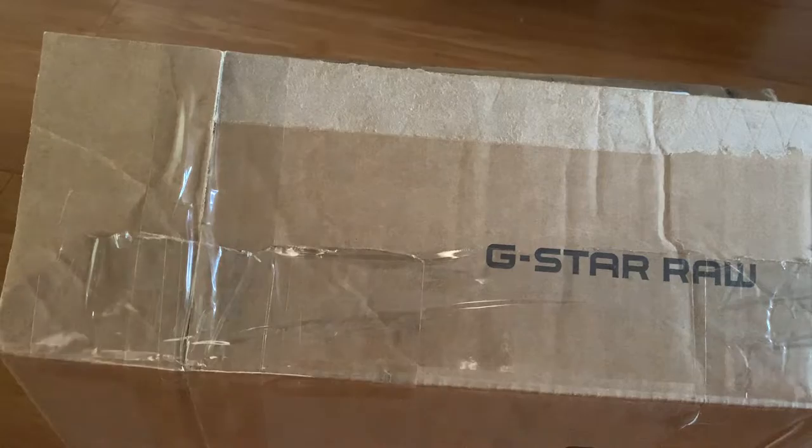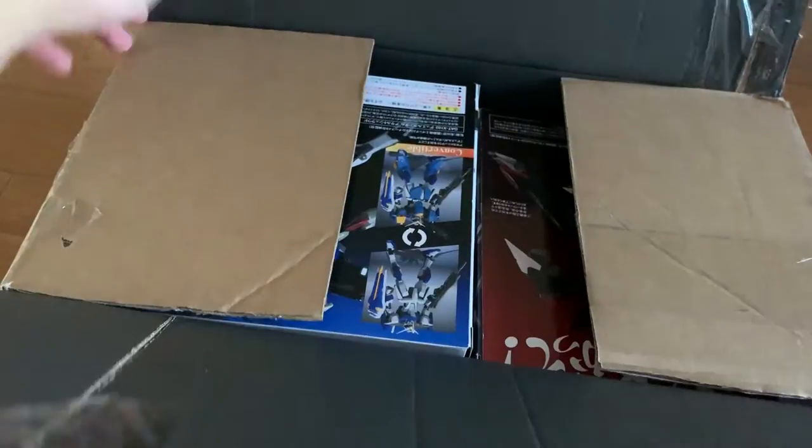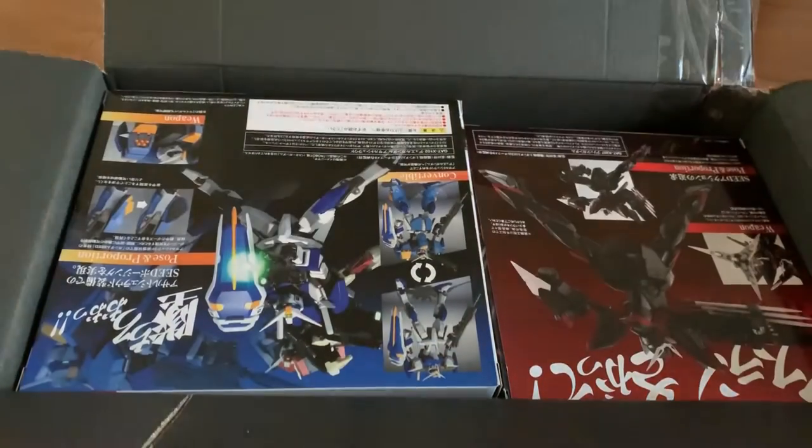It's the Seed series — the Blitz, Buster, Dew, and Aegis. And I was so thrilled. I can't explain how good it is because it is in very new condition.